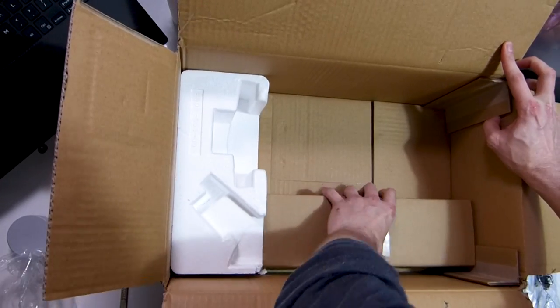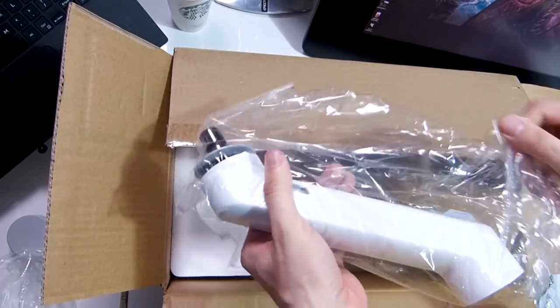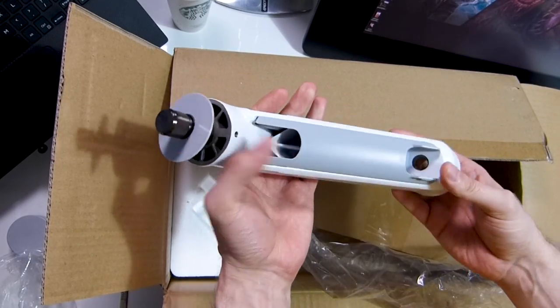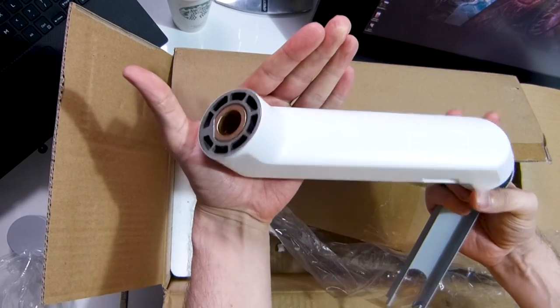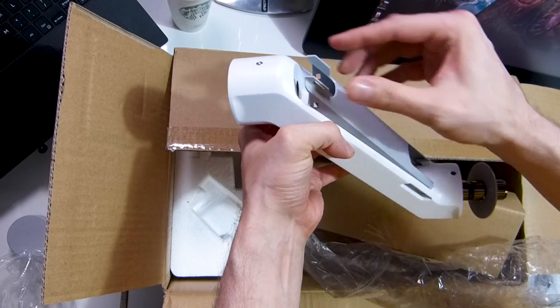If I had all the money in the world I'd probably replace the chrome Ergotron arms, but I'm not that flash. Here you can see the clips that allow you to hide all the cables. In those close-up clips I showed you before, you could see all the cables hidden within the arms — they looked absolutely great.